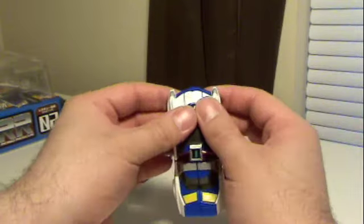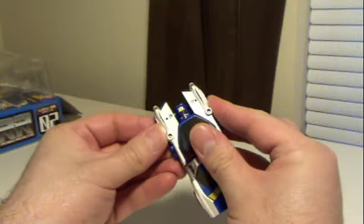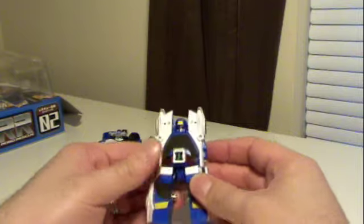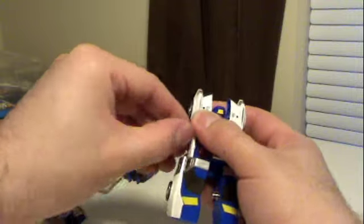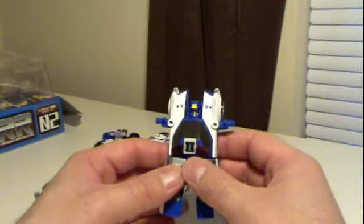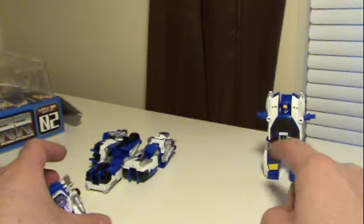Let's go ahead and get these guys merged together. We're going to start by just popping that open so we can rotate the head out, and then splitting the legs apart thusly, and pulling out — flipping out these tabs. It's interesting to note that this is the exact same transformation sequence that will be used for Submarine Robo later in the series. In fact, he's more of just a remold of him.